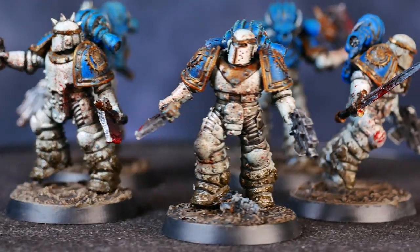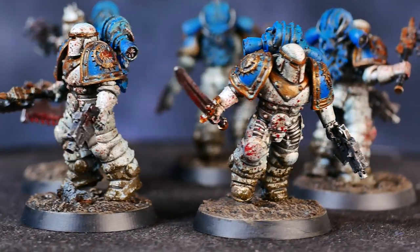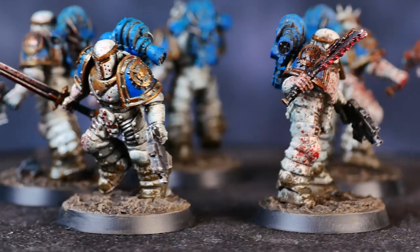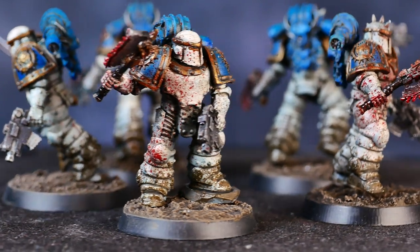I'm going to do more of these quick tip videos and tutorials as topics spring to mind, so if there's anything you want to see me tackle in my painting style, please leave a comment below with your suggestion. Also, if you're interested in learning how I did the bases that go along with these models, I have a video for that as well, which you can watch right here.